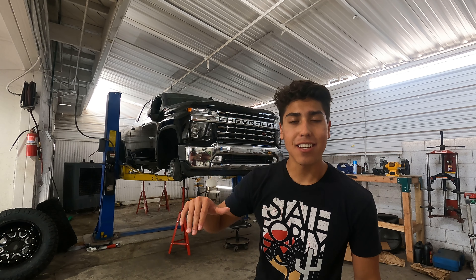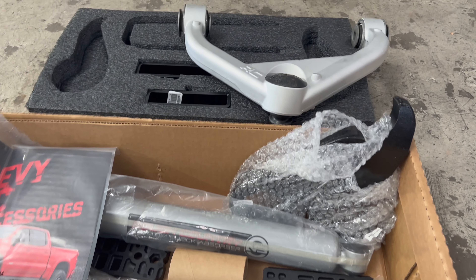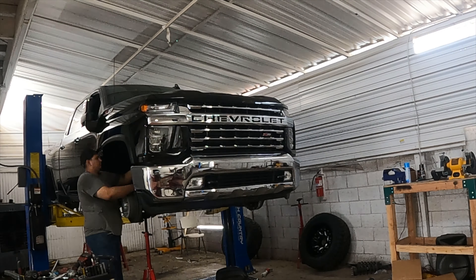Check out this cool project we're doing here at Cosmos Trucking. We're doing this 2022 Chevy Silverado 2500 — putting on a three inch lift kit from Rough Country, 35 inch Nitto Ridge Grappler tires on 20 inch XD wheels. The three inch lift kit from Rough Country comes with all four shocks, the new control arms, torsion keys, and the u-bolts.